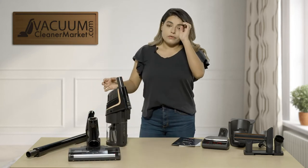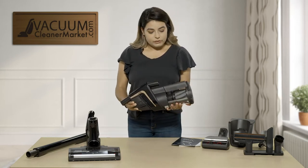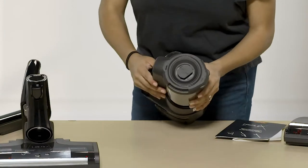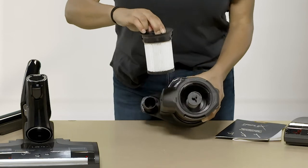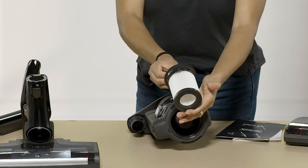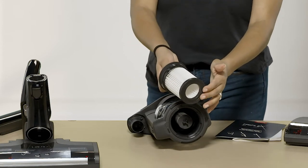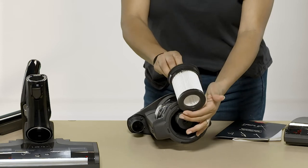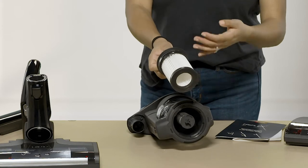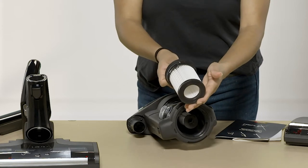For this model you have two different filters. Your filters are located on the main canister piece right at the top. There's a little pull — you're going to pull that and it's going to release this filter right here. This filter is washable but you can replace it, and we recommend replacing it every one to two years to keep your suction good. When you wash it, make sure you dry it for at least 24 hours so that you don't get any moisture inside of your motor.